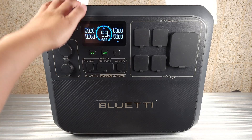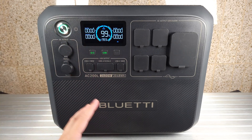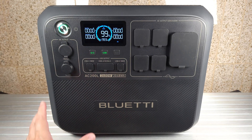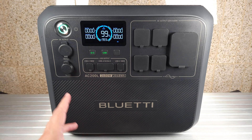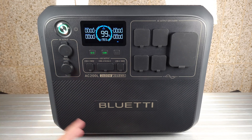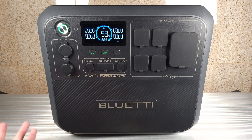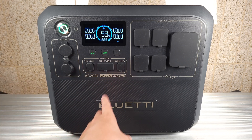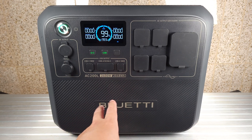This has a LiFePO4 battery, and the good thing is it is UL listed, meaning it's been put through a whole bunch of different tests to make sure it's safe. A lot of power stations out there use random generic cells — those are usually the ones you see catching fire — but as long as you stick with a power station that has UL certified batteries, you won't run into any of those issues.